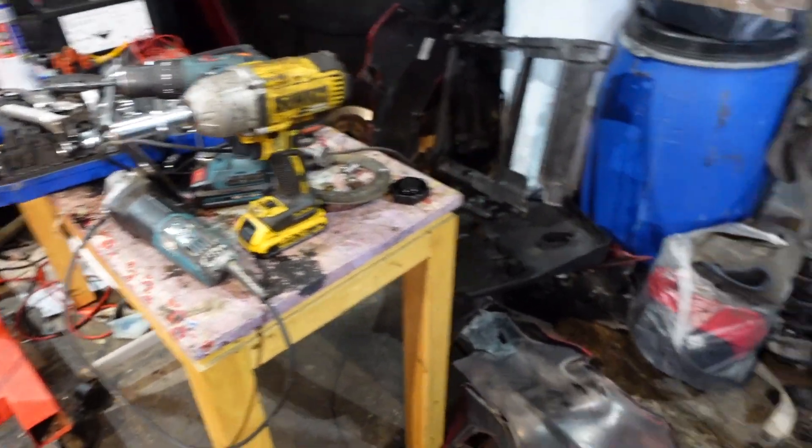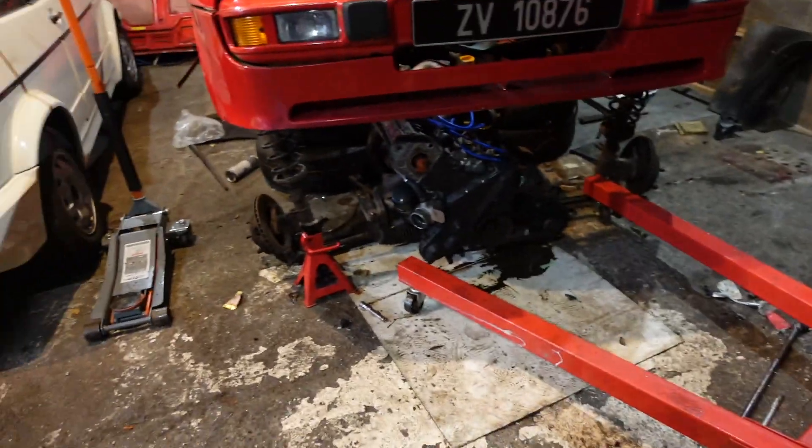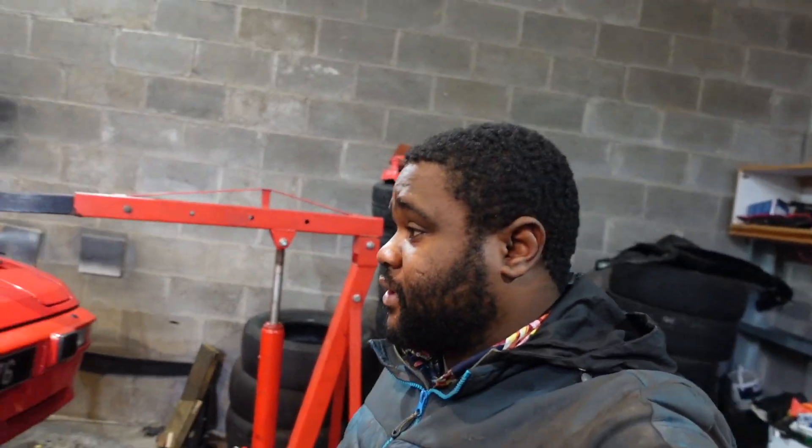As soon as the new switch comes we'll put it in, put the fluid back up, and see how it goes. In the meantime this place is a mess and needs a clean. There are parts everywhere — there's a gearbox, a DSG gearbox, a Golf gearbox, a VW engine, and no Mercedes in sight. We have a Porsche and another Golf. We just have to wait and after we'll see.